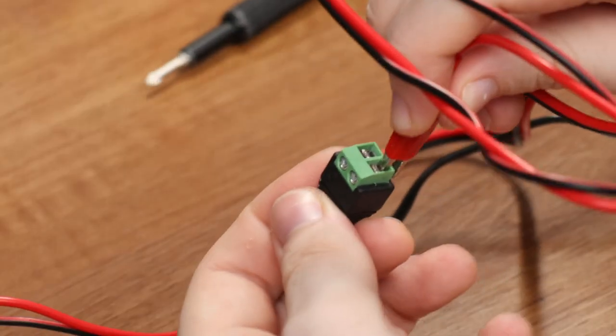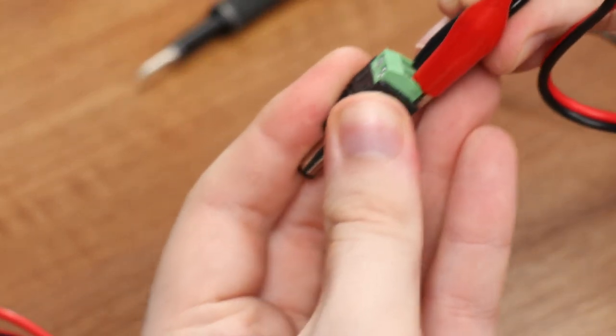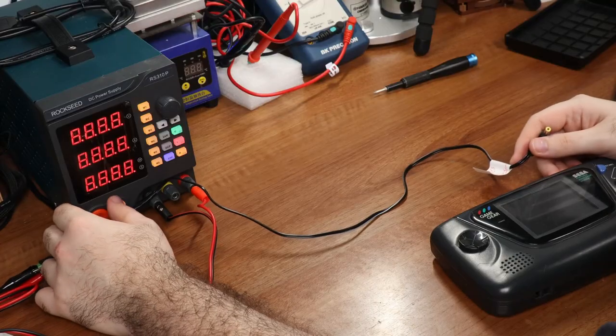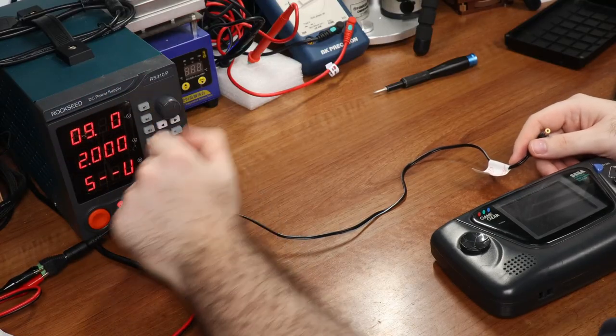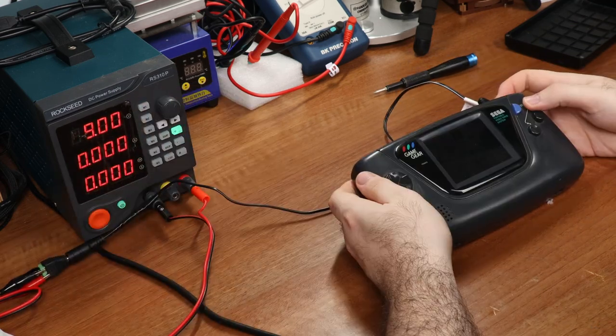This is an American Game Gear, so the positive cable goes to the positive slot. If it were a European Game Gear, then it would have been the other way around. First I need to adjust the power supply to 9 volts, then I need to insert the connector, turn the power supply on, and try to power on the Game Gear.